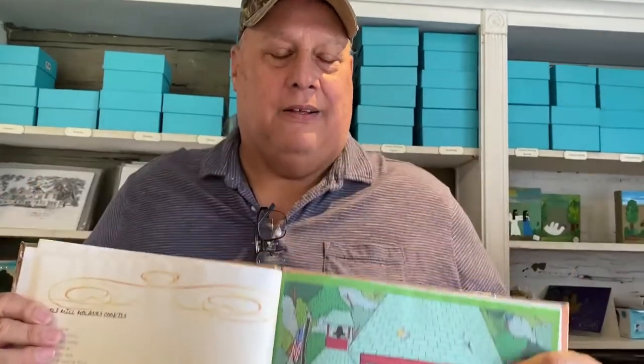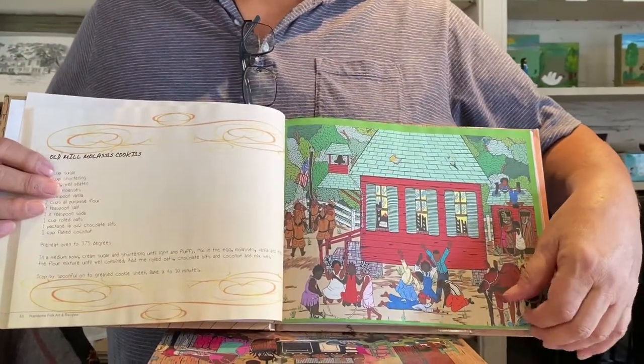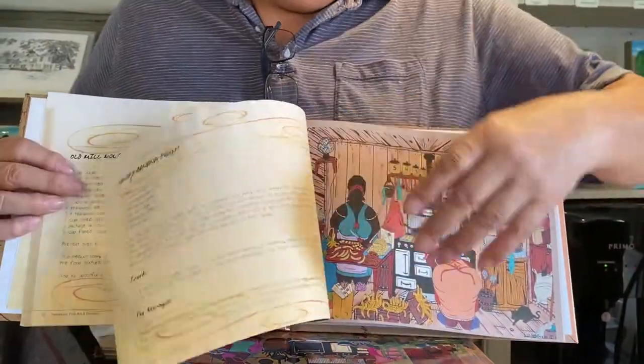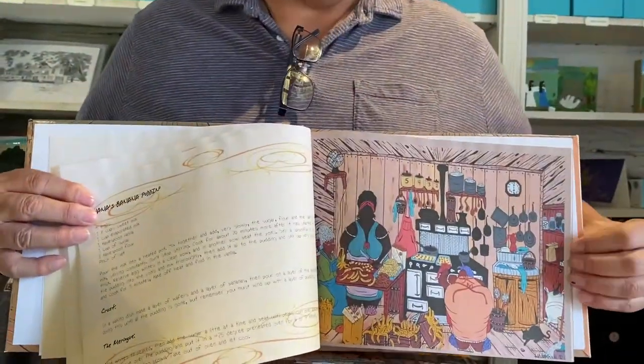All the recipes are family recipes — old family, my grandmas, great grandmas, aunts, uncles — all of our recipes are in here. Every page has a full page-to-page painting with a recipe. If it's not a recipe, it's an old Louisiana saying.